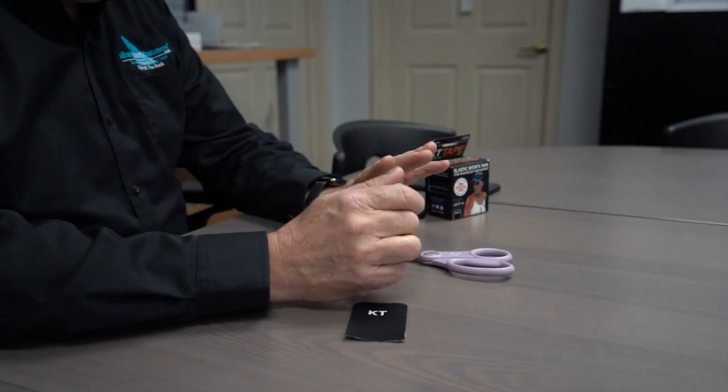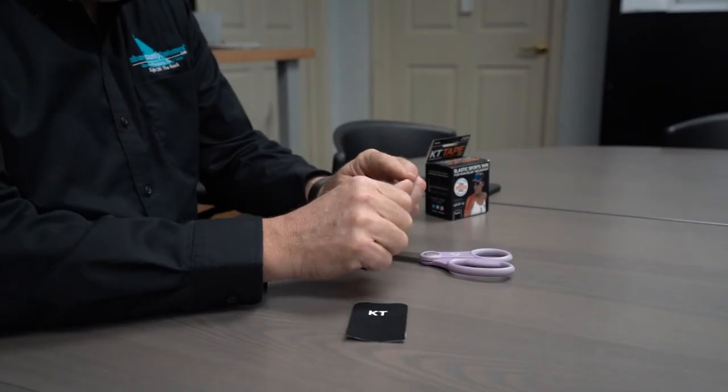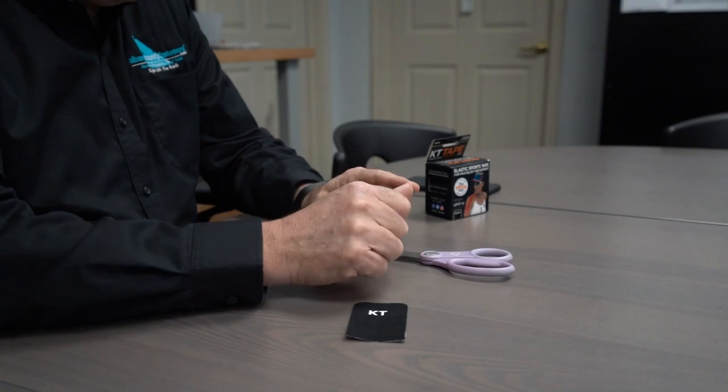If you're working with your hands, obviously your hands get beat up in the winter time. I'm always dealing with dry skin, and the corners of my fingers are always drying out and cracking, which can be very painful. So this great tip — instead of using band-aids, I like to use this KT tape.